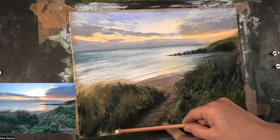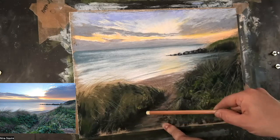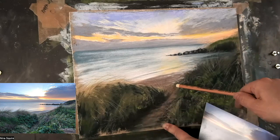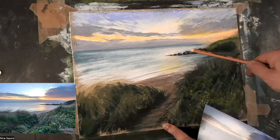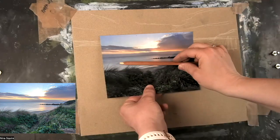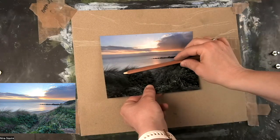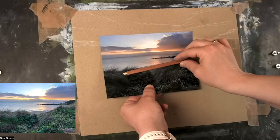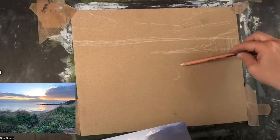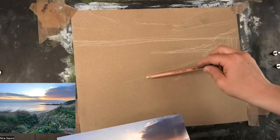If you look at my little entry point into the picture, it's at a bit of an angle so that it doesn't distract, but leads the eye in on a little journey along the headland and up into the sky. If you put your pencil across to help you find that angle of the waves, it just helps you transfer it across to the artwork, and that's so important.